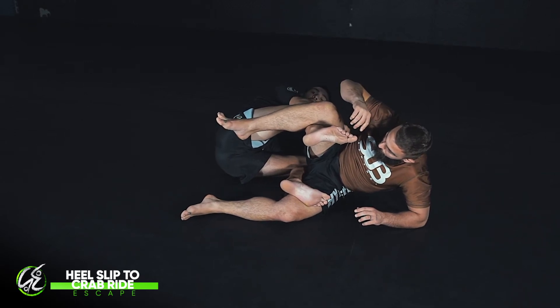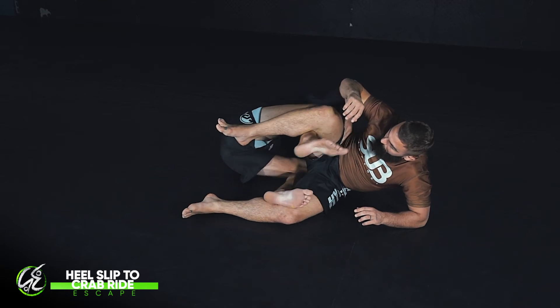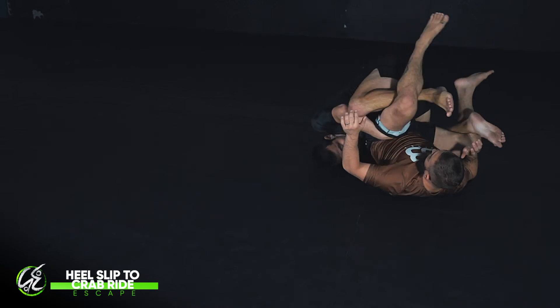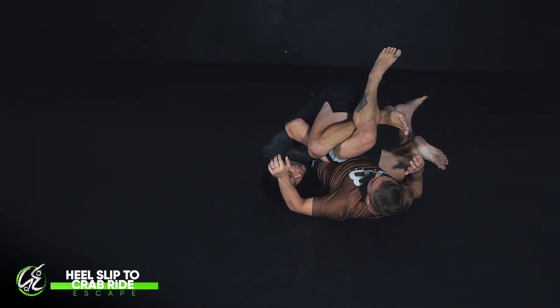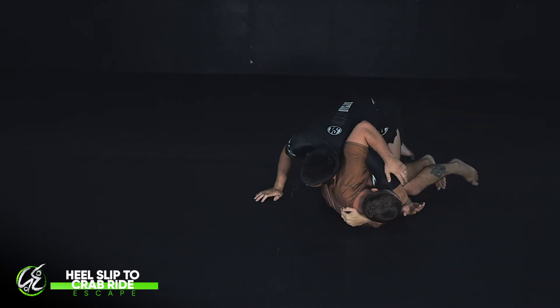From here, I want to tighten my crab and set up my crab better. I have to roll from this side to the other side of the body and pull everything in tight. From here, I've got a much stronger crab position. I can look to either come up and pass or to take the back.